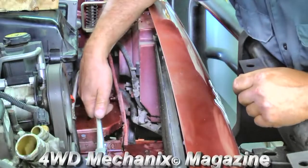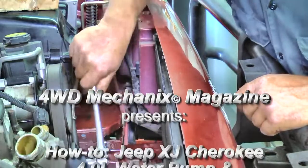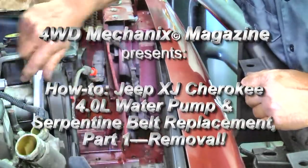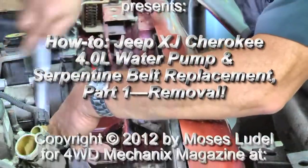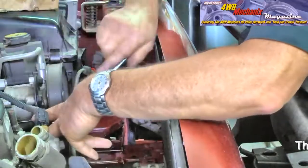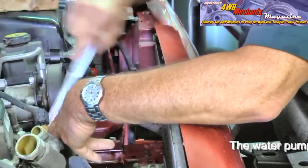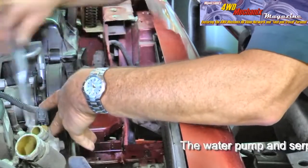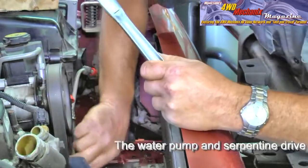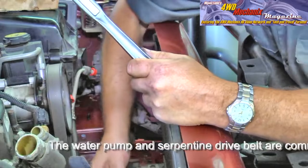I'm going to loosen the belt. First, you loosen the tension on the idler pulley. The actual adjustment is here. In order to loosen it, you want the pulley to drop down. Take it in this direction, and as it drops down, we put slack in the belt, and now you can see that there's some slack there.